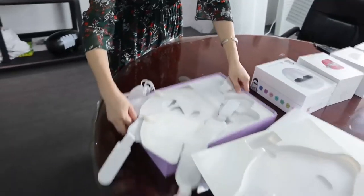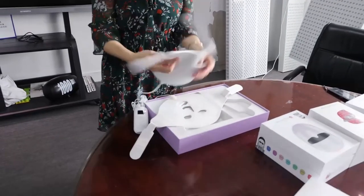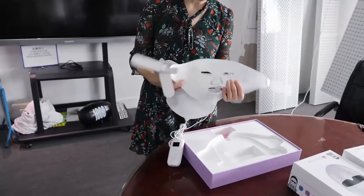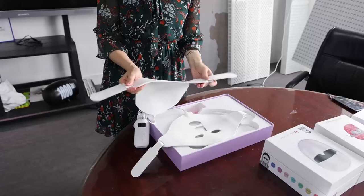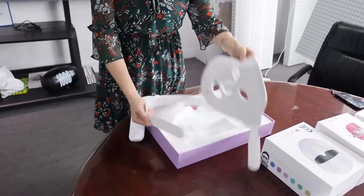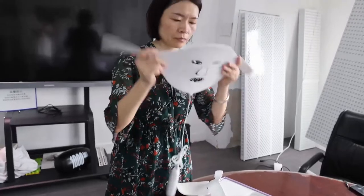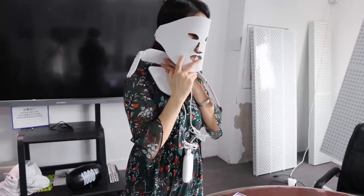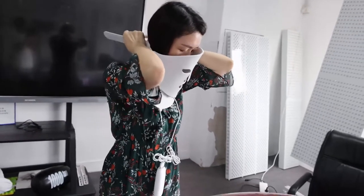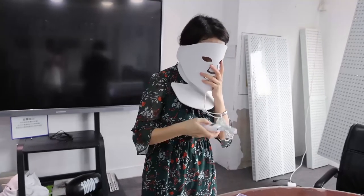The last one is totally different from the previous four items. This one is made of silicone — you can see the quality is very good, and when you touch the material, you will feel very comfortable. This mask has a face part and also a neck part. You can use it like this, strapping the neck part around your neck. It also has a remote controller and a battery.